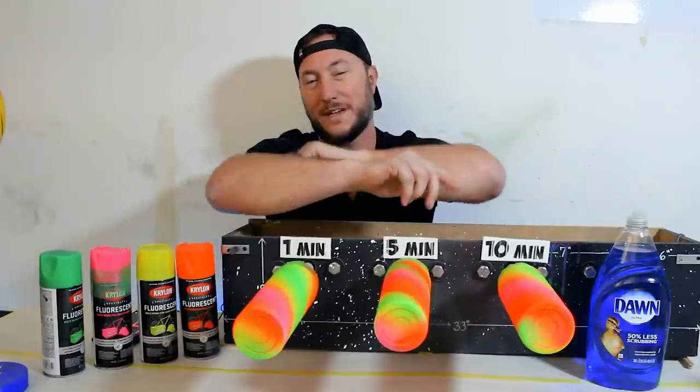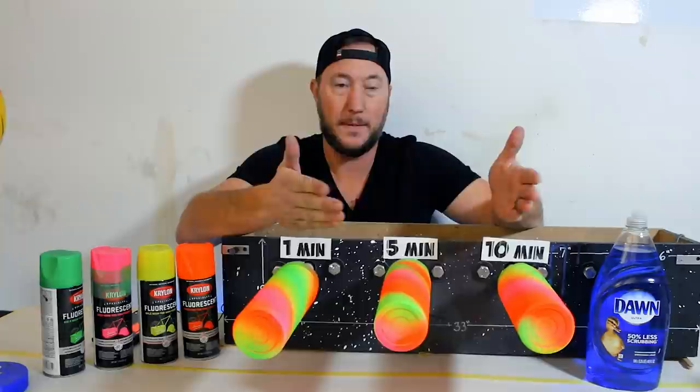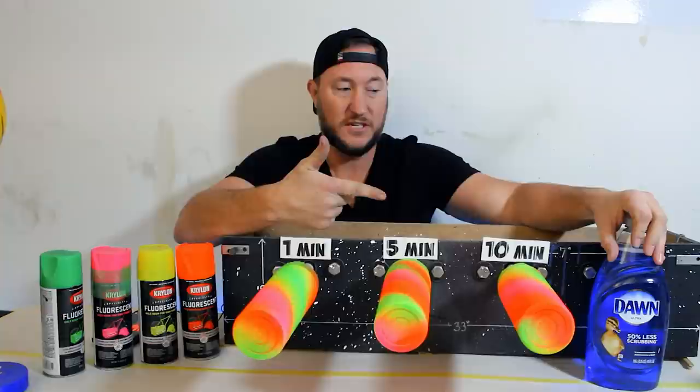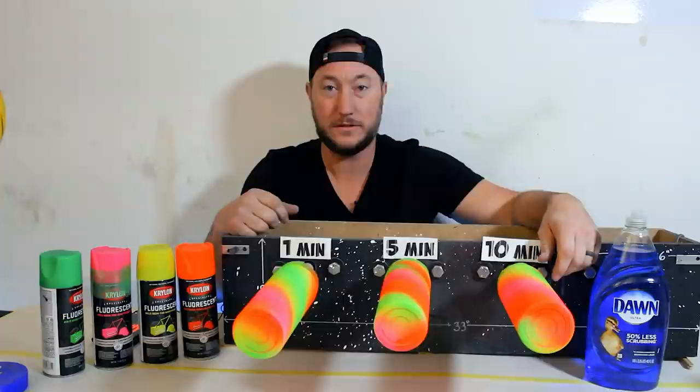What is up guys, I hope you had a fantastic new year! Ready to start the new year off with some new tumbler ideas. I was thinking during my time off — I was looking back at my most popular video and it was with Dawn dish soap. Then I got thinking about my second video with alcohol swirls, and I wondered: can you swirl Dawn soap the same way?